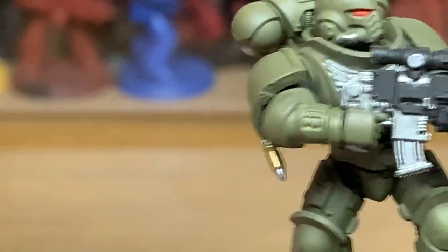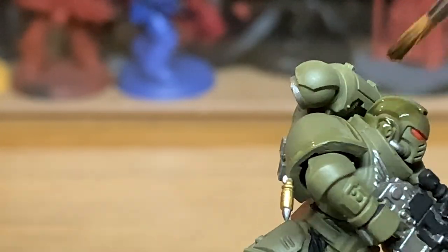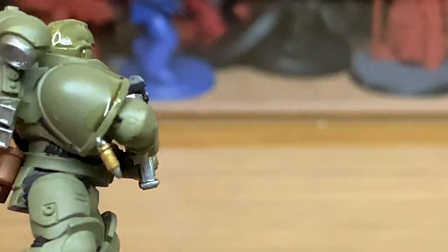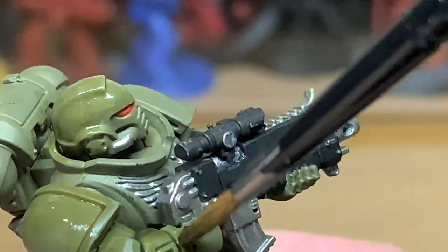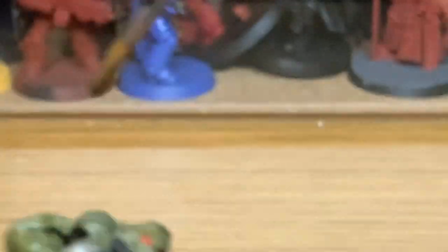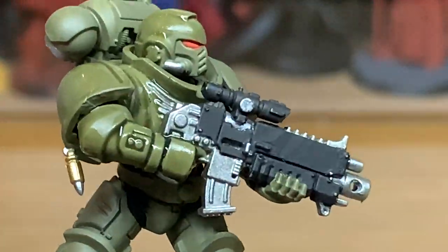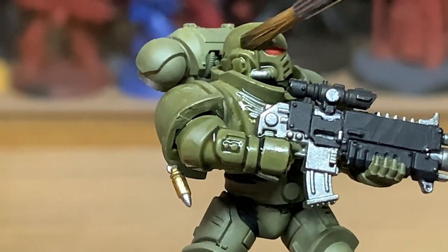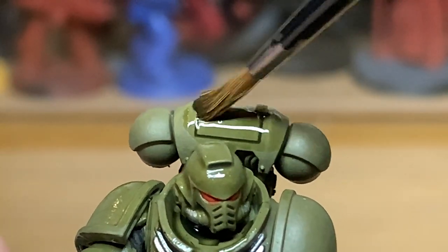I'm going to use Citadel Athonian Camo Shade to shade his armour. You want to get this into all the recesses on the green. It's dark enough that it will allow you to see the recesses but not overly dark, so you still have that nice dull olive drab colour to the armour.